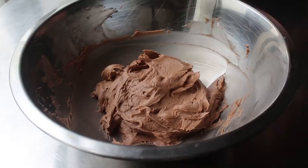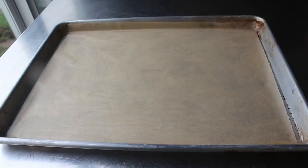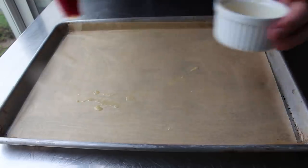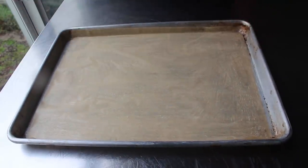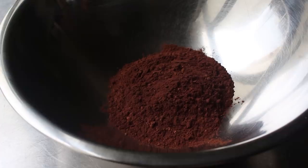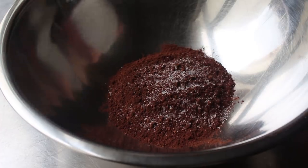Next we'll move on to one more thing we need to do ahead of time: line a baking sheet with some parchment paper and brush it generously with melted butter. A little tip — put a little butter on the pan before you put the paper down, which will hold it in place while you brush it. Then once our pan is prepped, we can move on to this very simple chocolate sponge cake recipe, which we'll start by combining our dry ingredients: cocoa powder, some salt, and just a little bit of all-purpose flour.